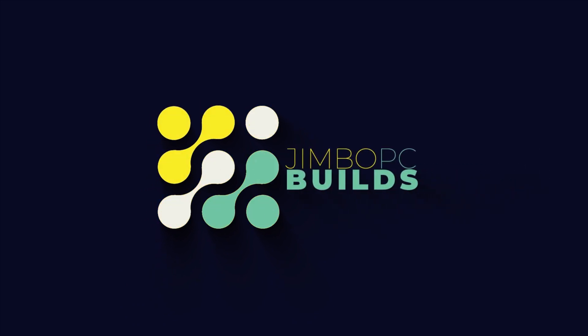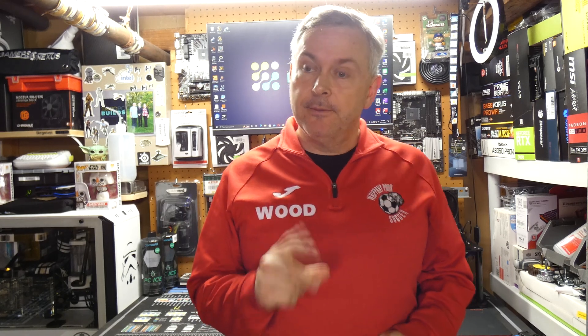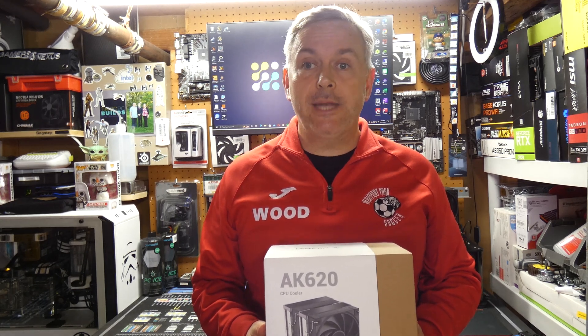Hello and welcome back to Jimbo's PCBuilds. Today it's time to add another cooler to the cooler league. The cooler I'm going to be adding is the Deepcool AK620. There are a few videos out there about the Deepcool AK620 and they've all said how great of a cooler it is, so I thought this would be a prime cooler to add to the league.